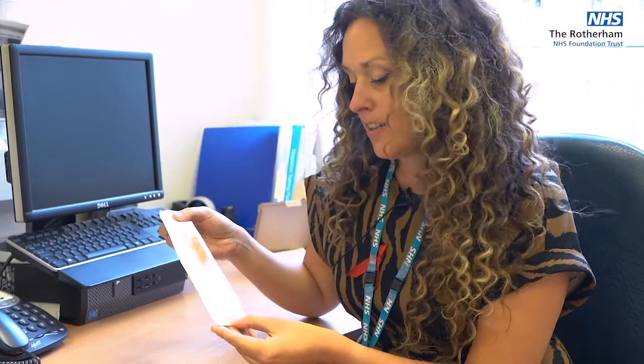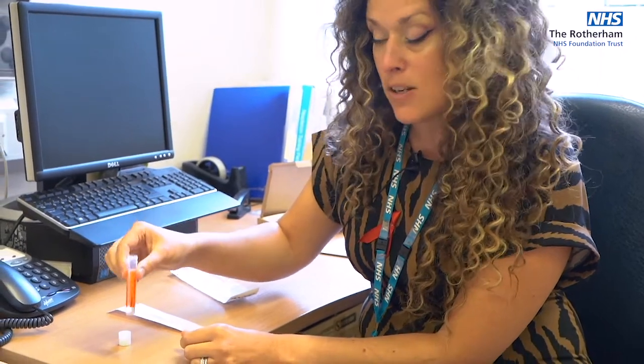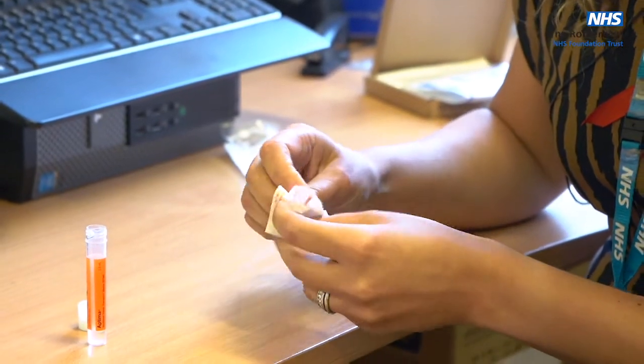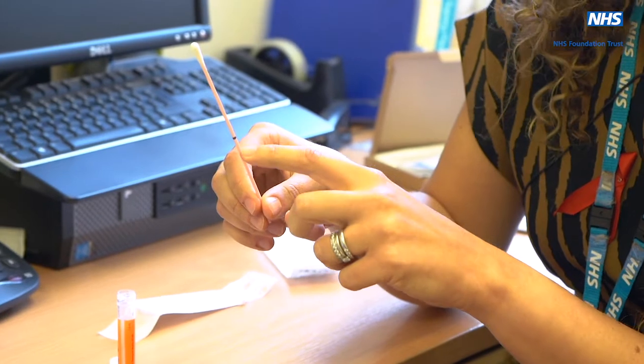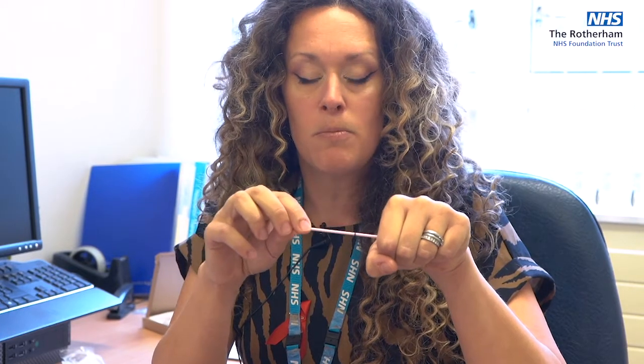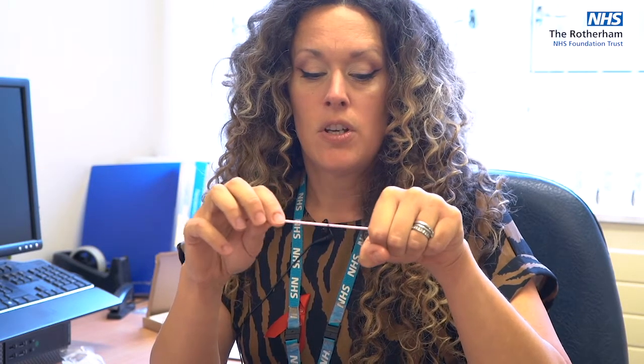I'm going to demonstrate how to take your self-taken anal swab. The first thing to do is to unscrew the lid from the sample tube, place it on a flat surface, and make sure that you don't spill the fluid contained within. Then wash your hands and unwrap your swab. It's a pink swab with a self-breaking black line on it. The cotton bud end needs to go into the bottom — it needs to go in about one to one-and-a-half inches, or two to three centimetres — and then rub up and down the anal walls for up to about 10 seconds.